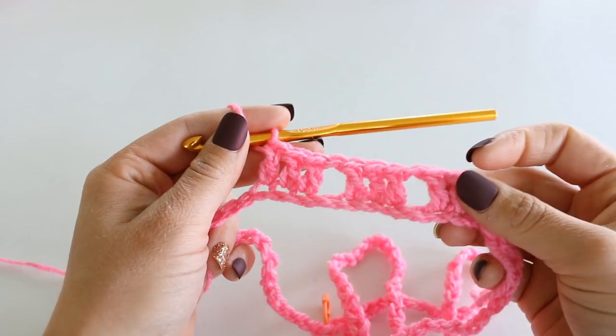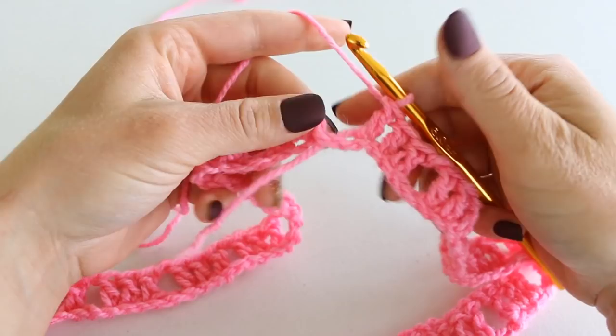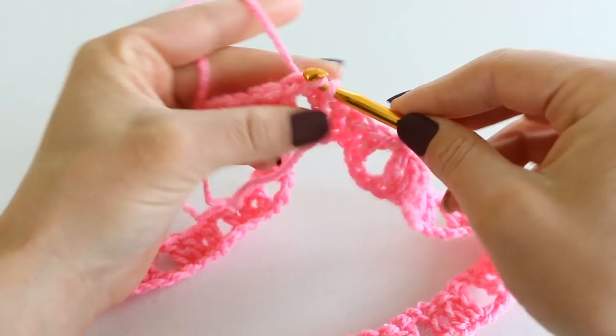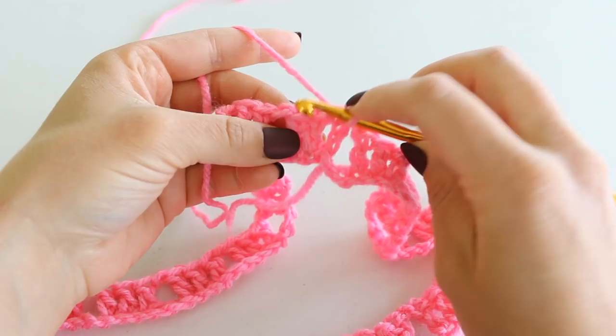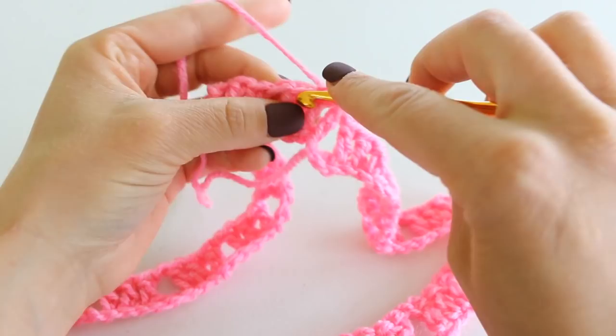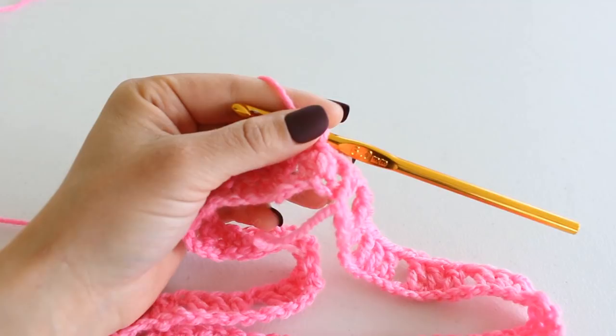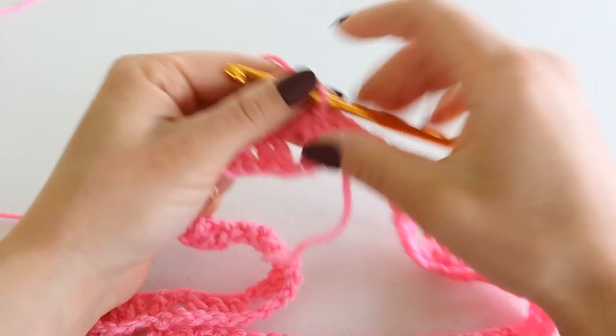Here I am at the end of round 1. I'm chaining 1, skipping those last 2 chains, and slip stitching to the top of my chain 3. Then slip stitch into the 2 double crochet so that we're positioned for the next round. Our next blocks are going to be going into these chain 1 spaces. After round 1, you should have 26 of these chain 3 blocks for the small-medium size.